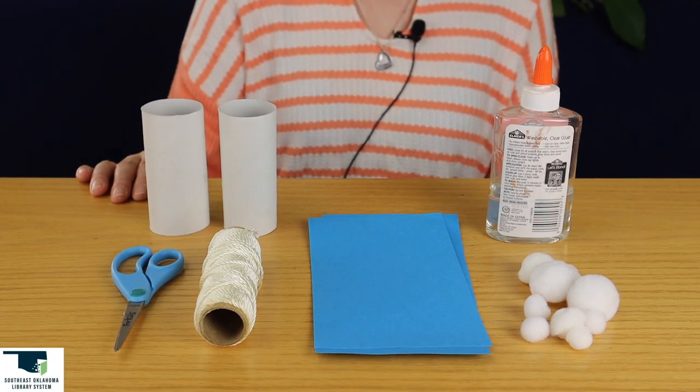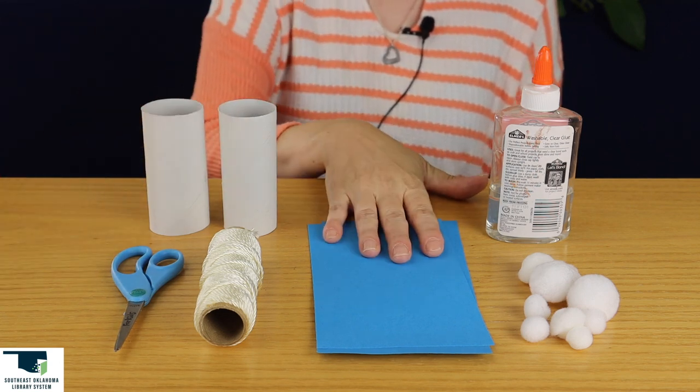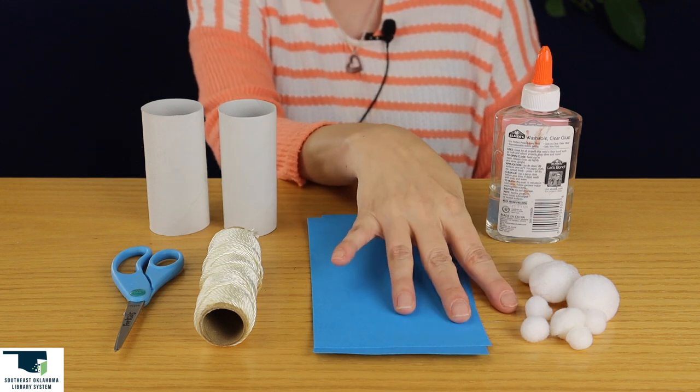The supplies we need for this craft are two tissue rolls, scissors, twine, some construction paper, glue, and cotton balls or palms.